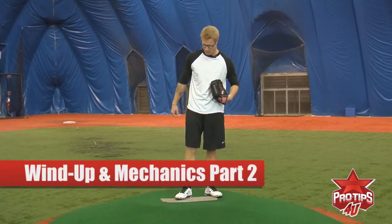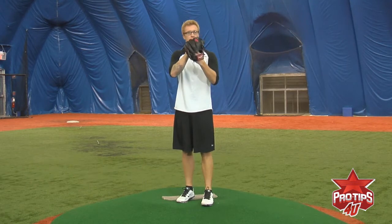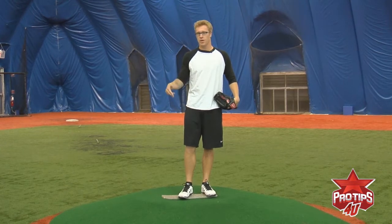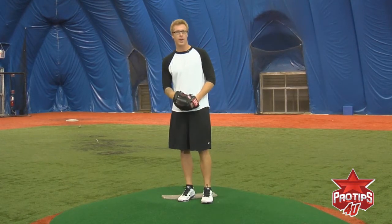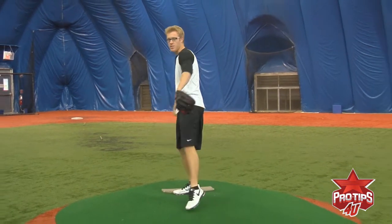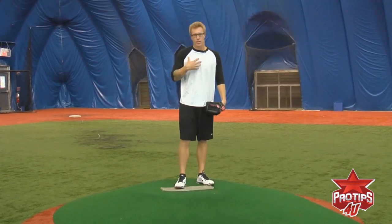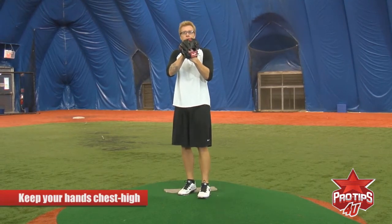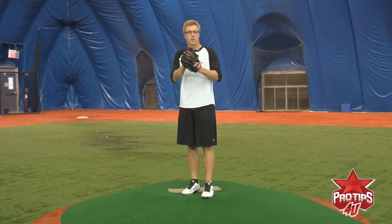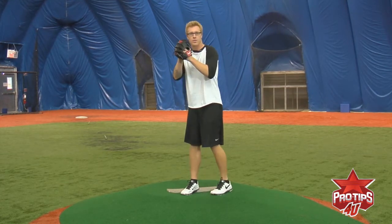My hands, when I start my wind-up, are usually about chest high, just so I keep my hands at a steady position during my wind-up. A lot of guys have trouble with that — they have their glove down here, and then they bring their hands up, and then they come. It's a whole messy situation, so I just like keeping my hands right by my chest the whole time, through my whole motion. Easy motion, no hassle, nothing can go wrong.